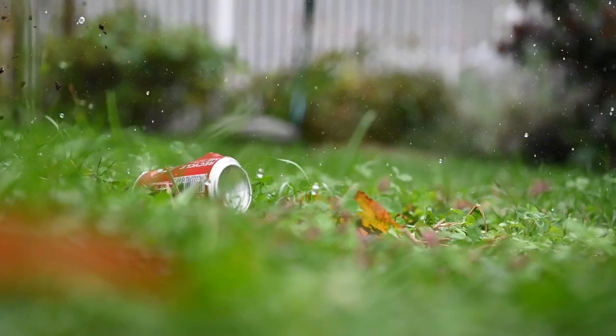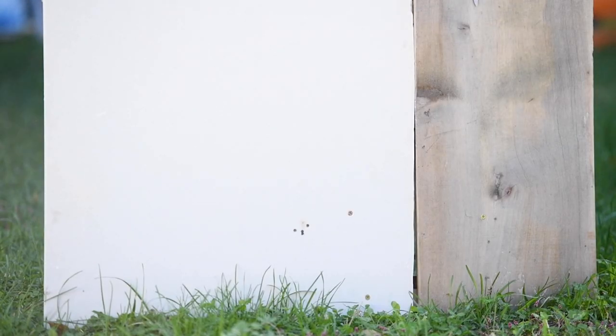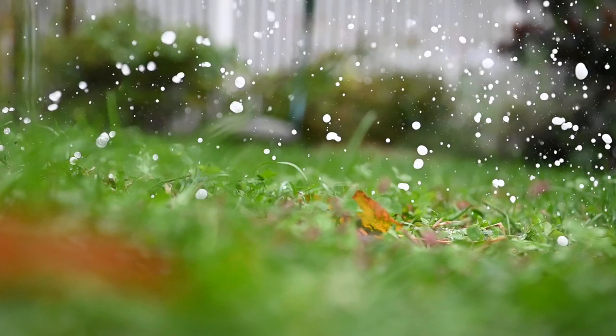I'm getting two really strong mags out of it, and then it starts to drop off. I get as many as four mags if I'm just plinking in my backyard. Supposedly it puts out about 30 foot-pounds of energy.